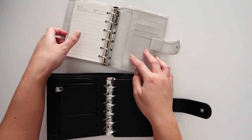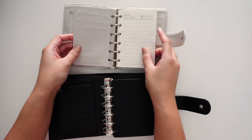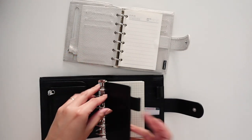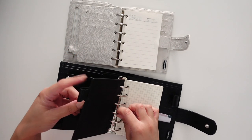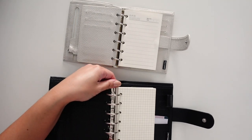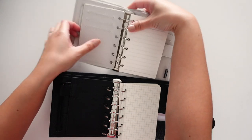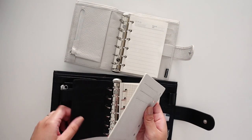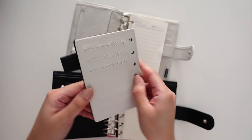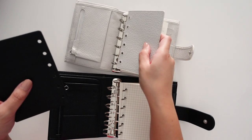Another difference is the flyleaf. The flyleaf on the regular does have three card slots, and the Luxe also has three card slots, but it also comes with an extra pen loop so you can definitely stick another pen in there. They're the same size — the Luxe just has an extra pen loop for you, which is nice.